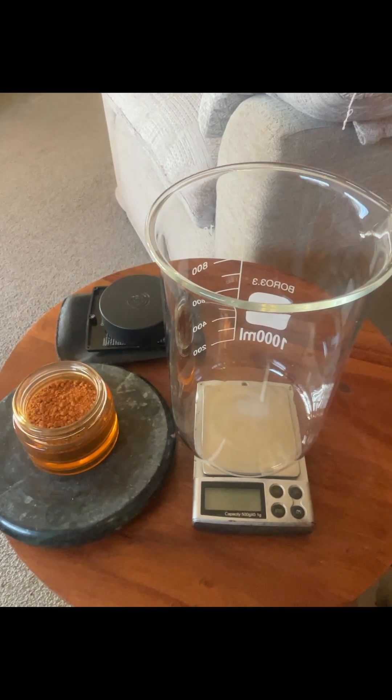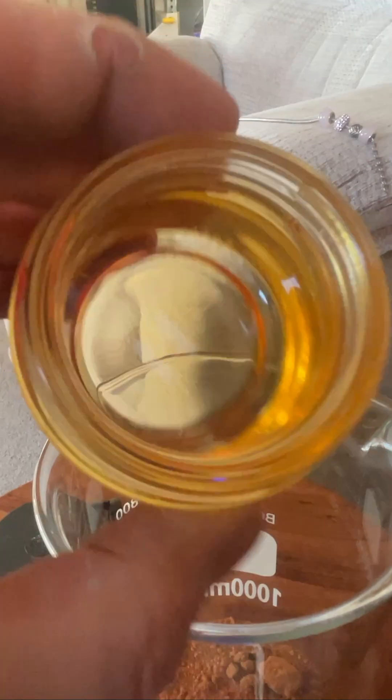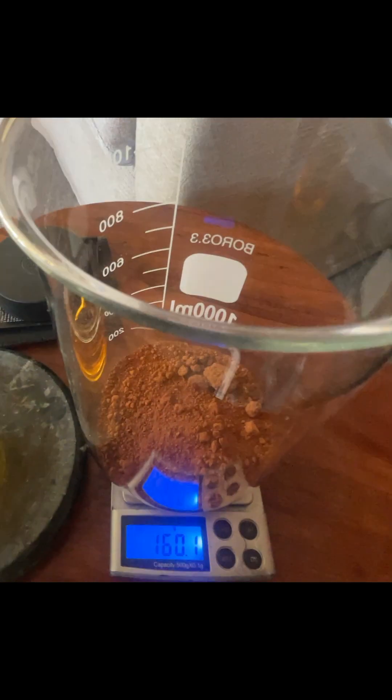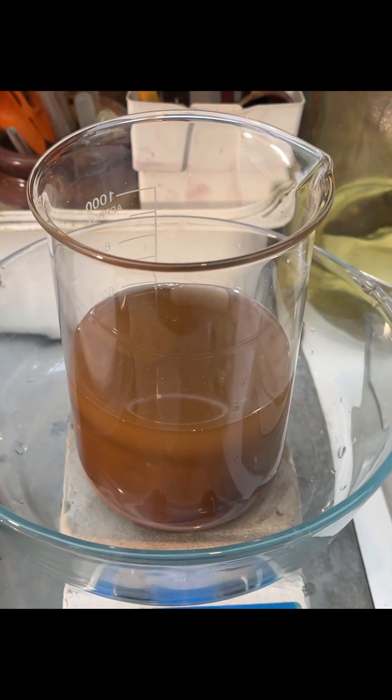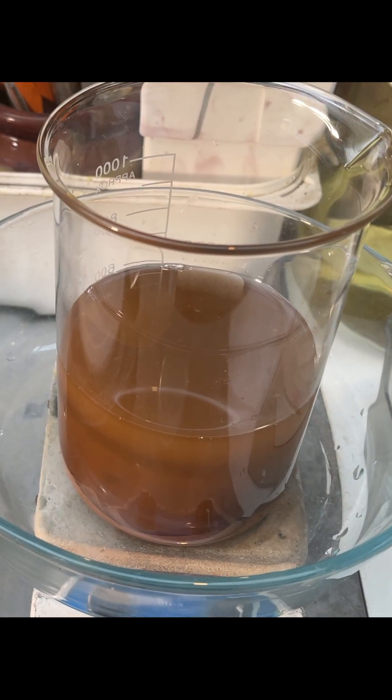Today I'm going to refine over four ounces of gold and then make some bars. 160 grams there, so we're going to get that into aqua regia — I've just added hydrochloric acid and I'm just going to put a small amount of nitric acid in there.